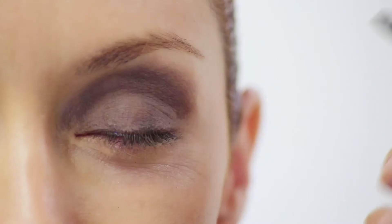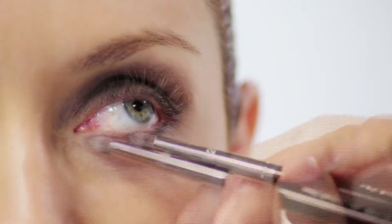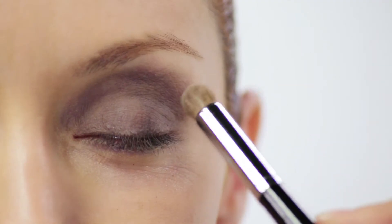Now using the same eye shadow, you're going to use a pencil brush and basically line along the bottom lash line. Then using a domed brush, take the exact same eye shadow and just intensify the color right in the hollow of the eye.